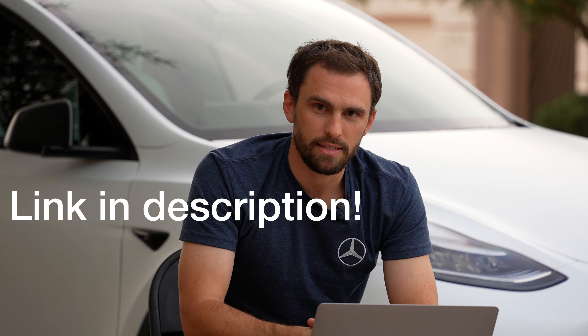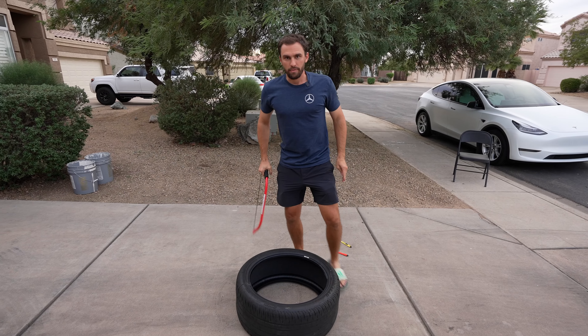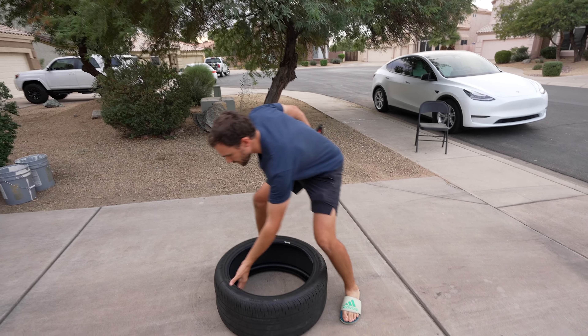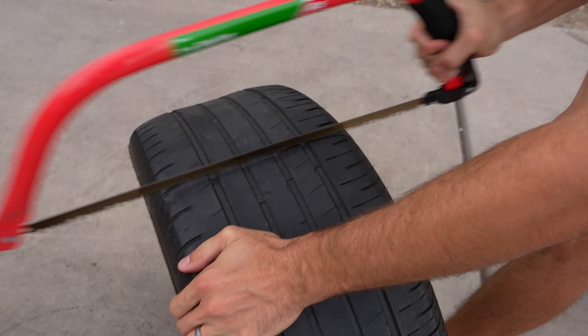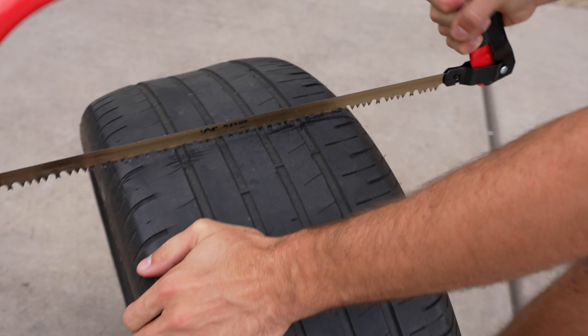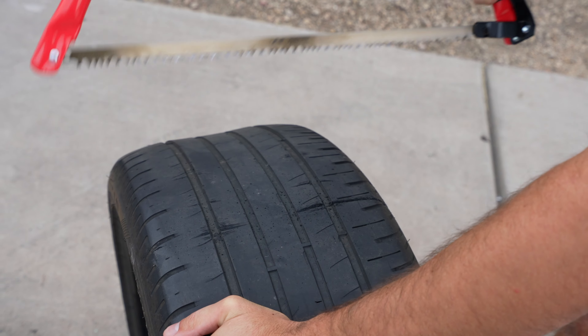Now back to cutting this tire in half. We're back after that short advertisement. Time to cut — interested to see how far across this goes. I'm just adding tread to the tires now. See, this is a retread.